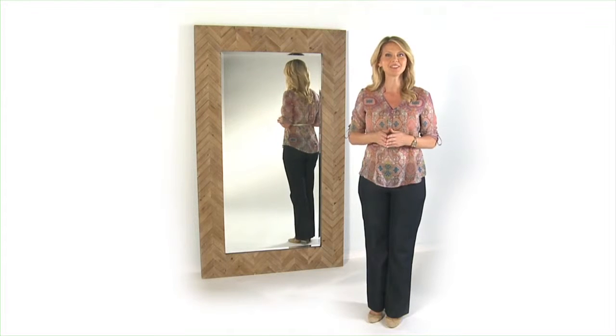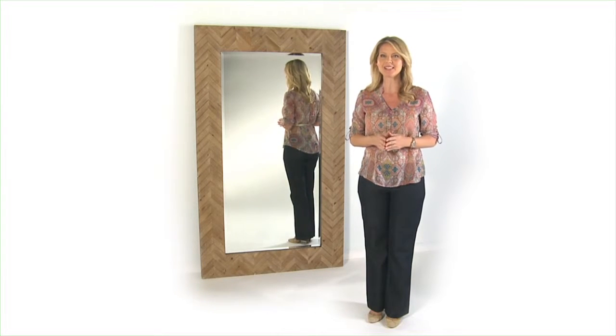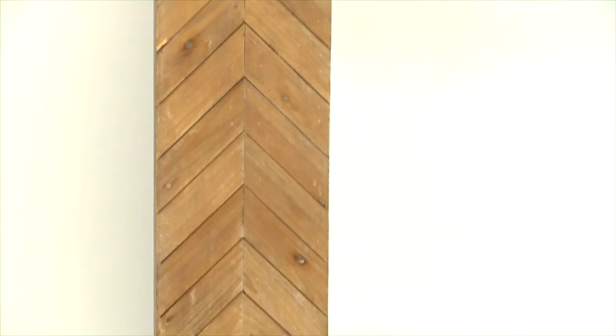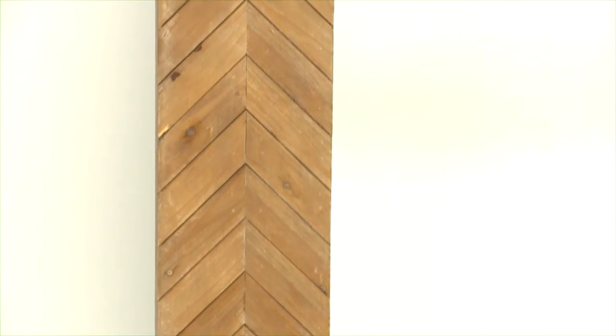The Demetria mirror with its effortless, understated sense of style is the perfect finish to any room. No, really, check out the magnificent finish on this thing. With a chevron patterned solid wood frame coated in a light gray glaze, it's just beautiful.